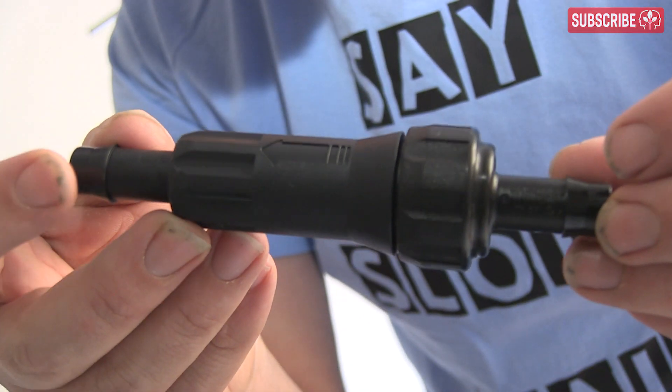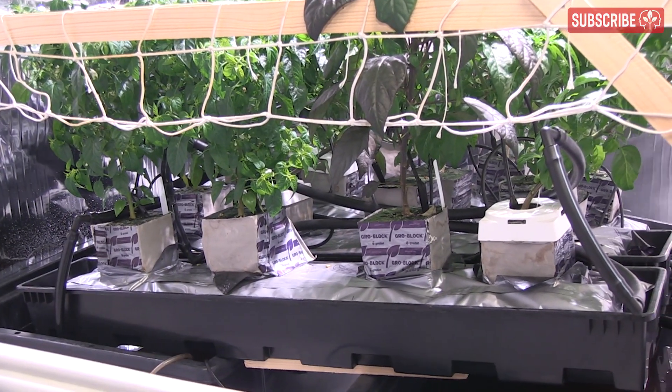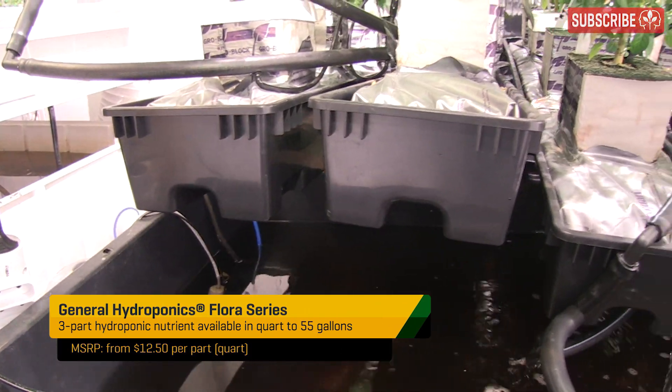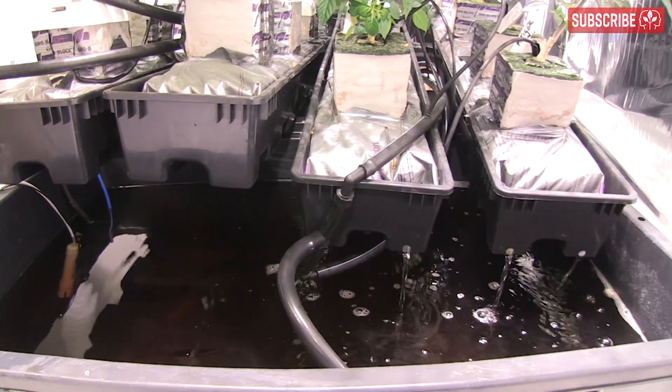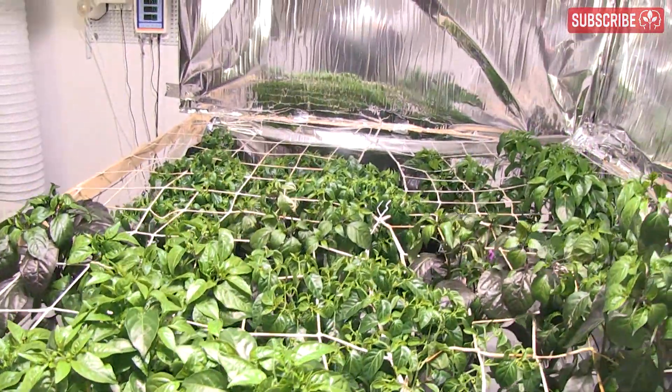I also use an inline nutrient filter, which helps to prevent any particulates blocking up my drippers. I'm using Flora Series mineral hydroponic nutrients, which are designed to be super soluble. I don't recommend drippers with organic liquid feeds, but with stone wool you'd always want to be using a quality mineral-based hydroponic nutrient anyway.